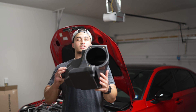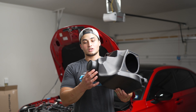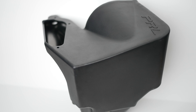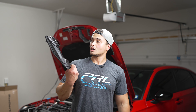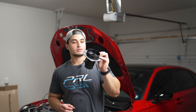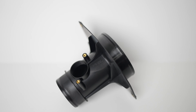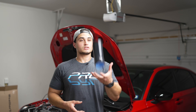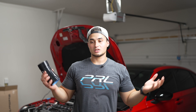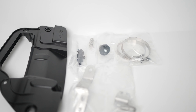Here we have the high volume inlet box, made out of thermal plastic to help reduce heat soaking. Down here we have the ability to add a secondary inlet in the future. Next is the high volume inlet duct for maximum airflow. The mass airflow housing was specifically designed so you can run this intake without needing a tune — perfectly safe for your engine. It comes with a step silicone hose to reduce turbulence, plus all the necessary hardware for a complete, easy install.